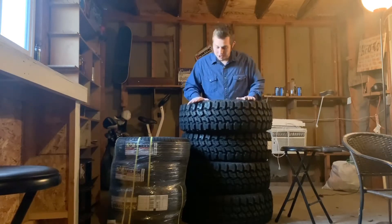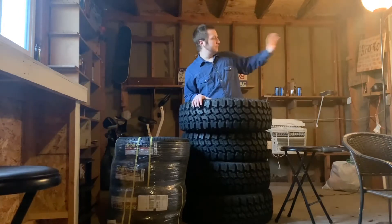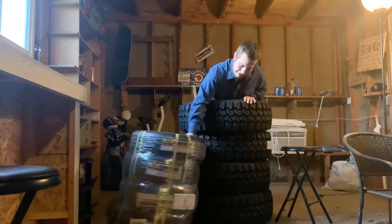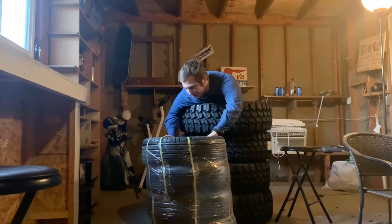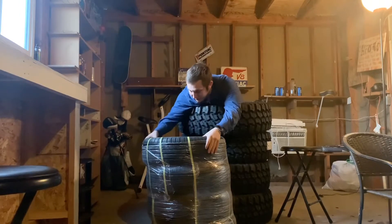They are 185/75/16, so they're about 33 inches, which is gonna be a lot better than the 31s I have now — I'll get some side-by-side comparison. For the Spark, they are tiny boys — only 185/55/15.